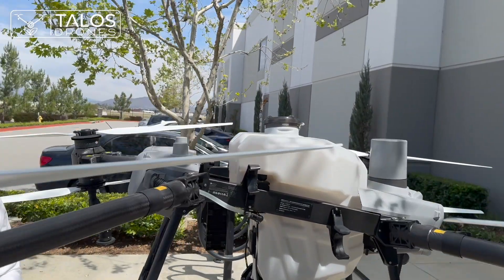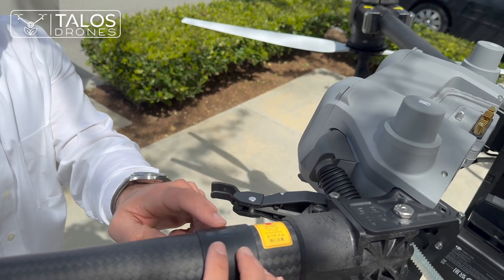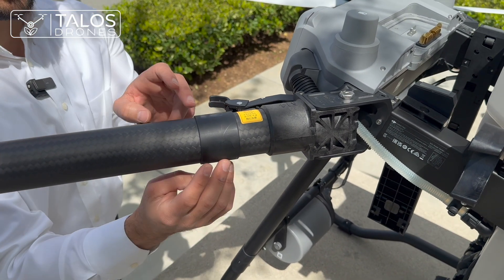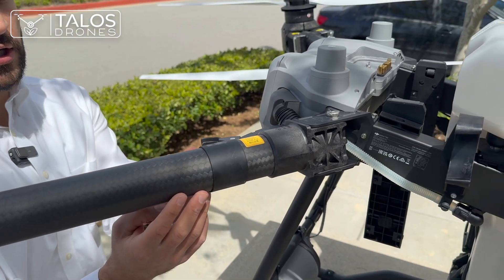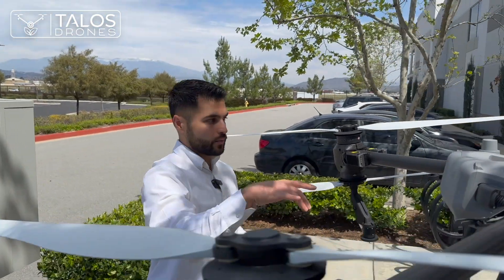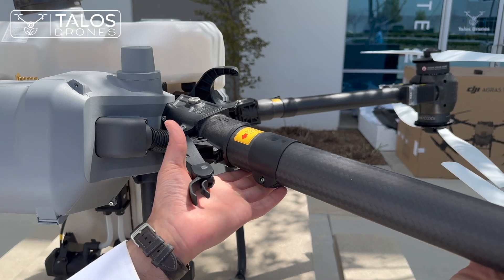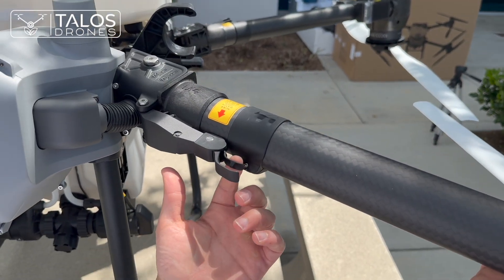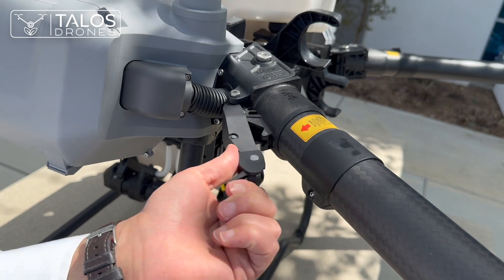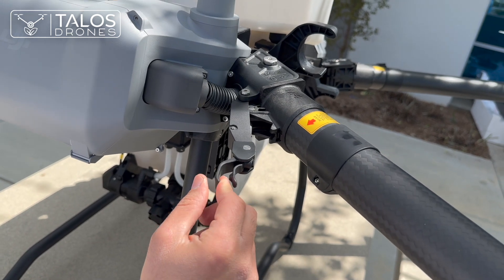Here you can see the part where when you fold the drone, this part of the arm goes inside this piece. On the first version of the T40 this wasn't there and it could make the arm a little worn over time, but now we don't have that issue. They also added a new locking system — this is how you lock your arm. They added an extra safety feature so you can't just pull and unlock the arm; you need to press this button and then unlock it, which helps avoid accidentally unlocking your arm before takeoff.